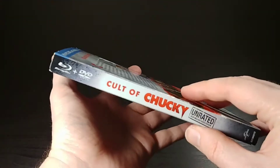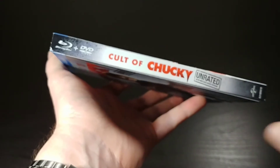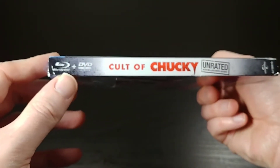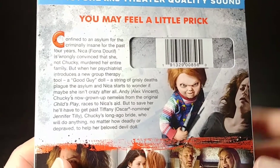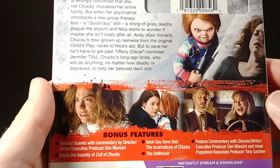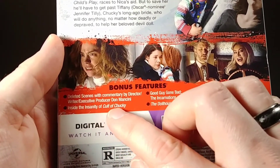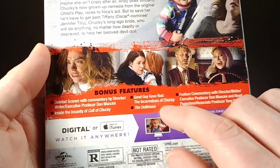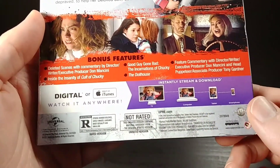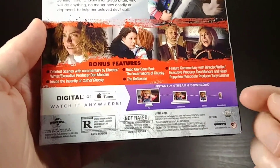Let's see what else is on here. There's the spine of the slipcover. Here is the back — has a window for the UPC code there. You can see some screenshots. Here are all the bonus features: Inside the Insanity of Cult of Chucky, deleted scenes with commentary, the incarnations of Chucky, the dollhouse, and a feature commentary. It does come with a Blu-ray, DVD, and digital, so you have all your bases covered there.